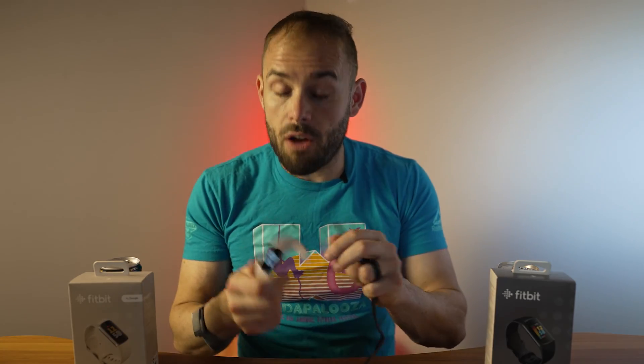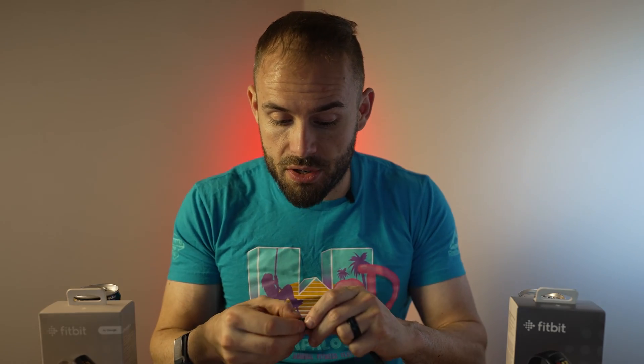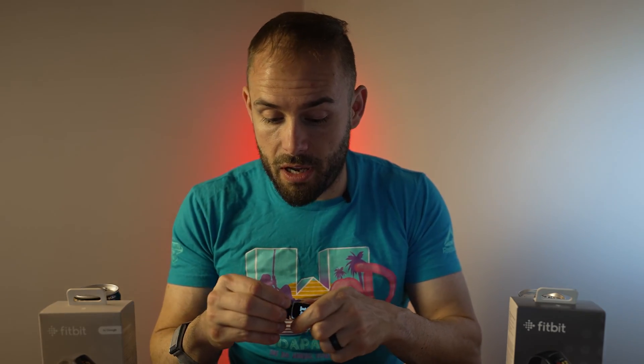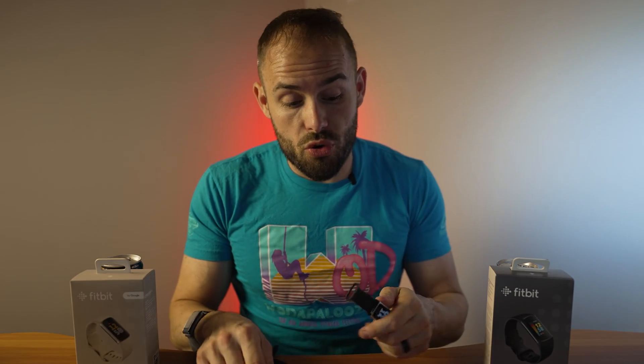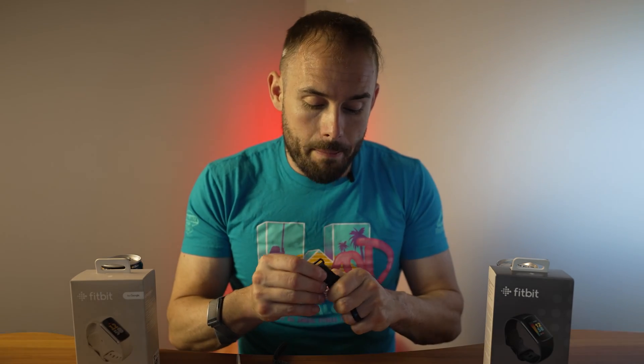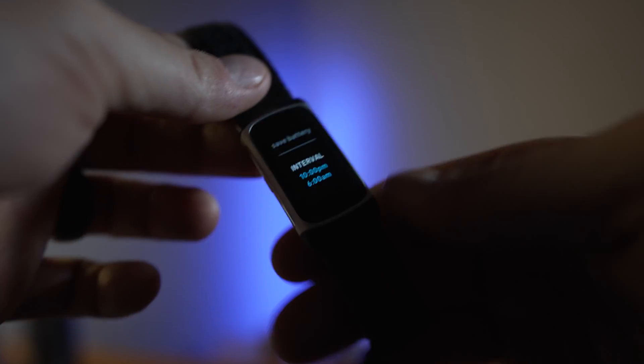Talking about the design itself, they come with pretty much the same band. They are interchangeable from one watch to the next, so if you wanted to put one on the other, it's pretty quick — no problem whatsoever. So if you have old bands, they will work with the new watch. The new Fitbit Charge 6 does come back with its haptic side button, which will make it a little bit easier to navigate the UI, where you will not get that haptic side button on the Charge 5.